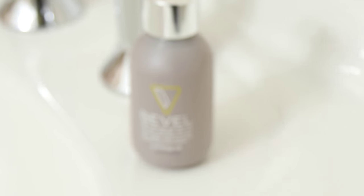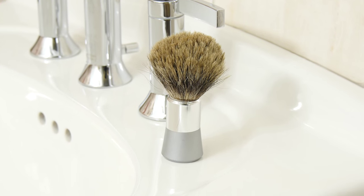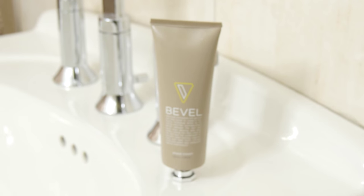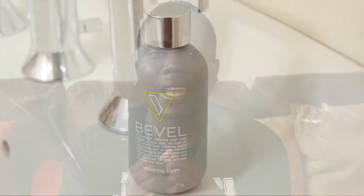The Bevel razor shaving system comes with priming oil, which has lavender in it to help soothe your face and reduce irritation. You also get a badger brush, which you use with the shaving cream to whip the hairs up so they're prepped for shaving. You get the Bevel razor, and a restoring balm that you put on after you shave — it has a nice minty feel and smell.